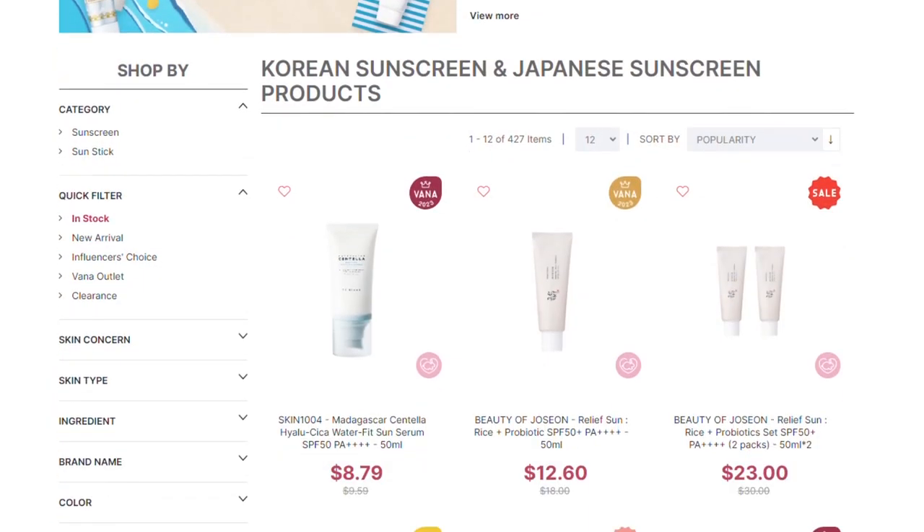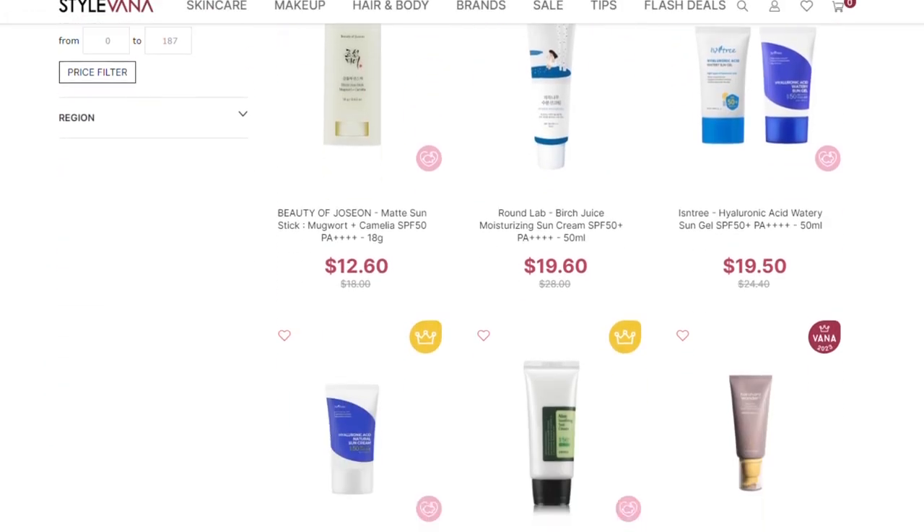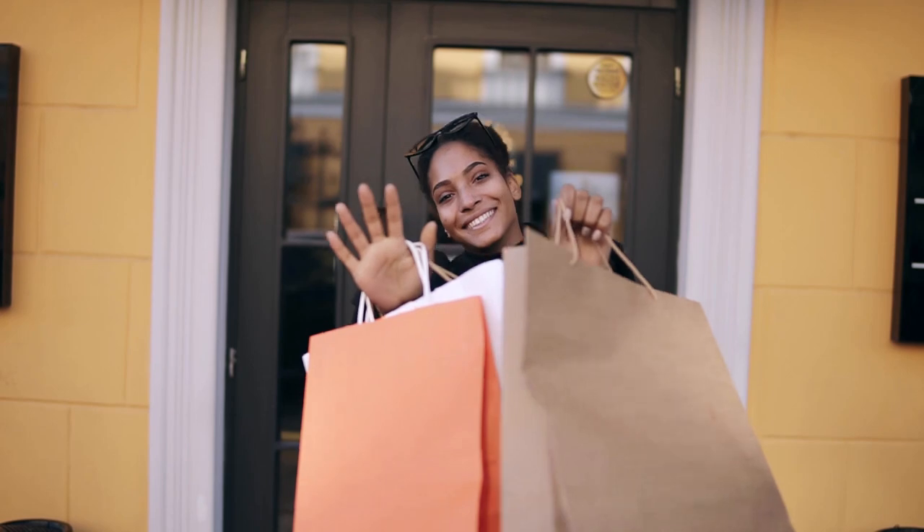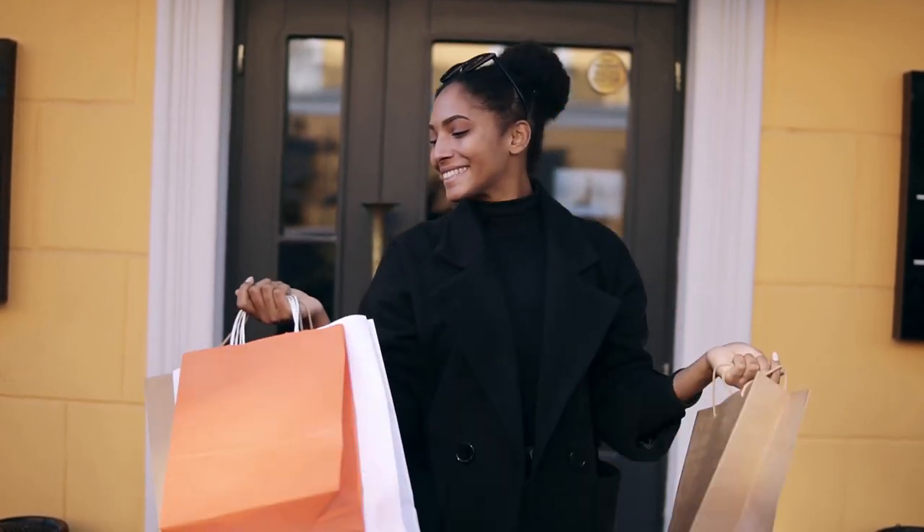There are a lot of sunscreens out there. Asian sunscreens are very famous for being lightweight, having no white cast, and being very affordable. European sunscreens are known for not being as cheap as Asian ones — this one is about 50ml and much more expensive. It was summer here in Egypt and I couldn't find a sunscreen with a matte finish.